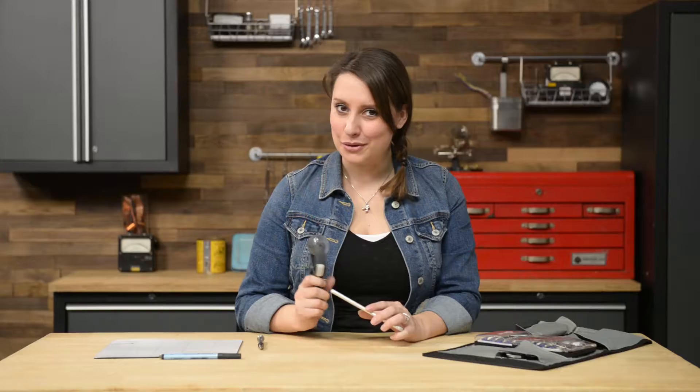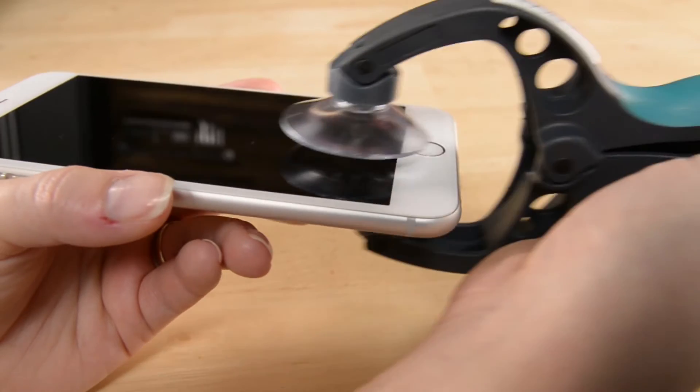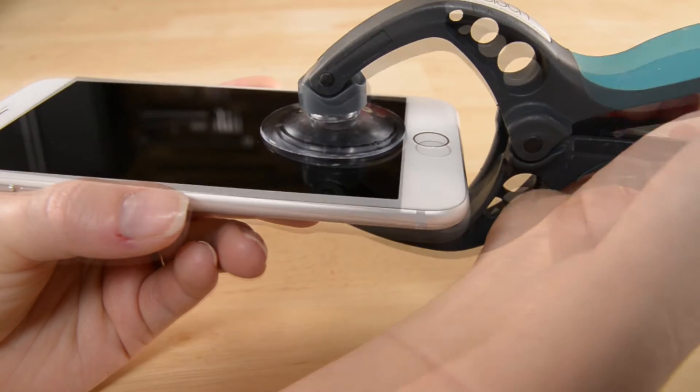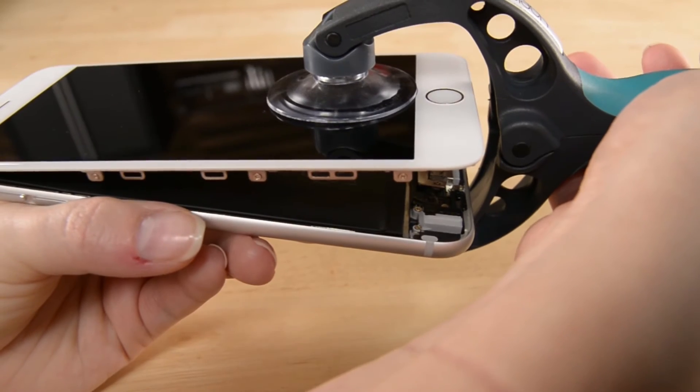Using the iSclack is super simple. Just position the suction cups right over the home button and open the handles. Once the suction cups are fully engaged, just press the handles together and you'll have an open phone.